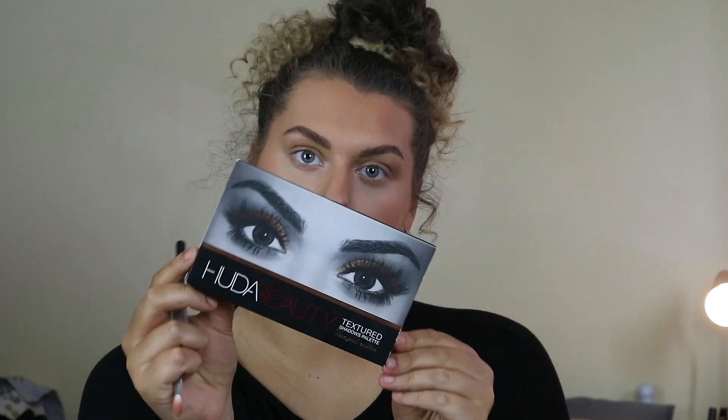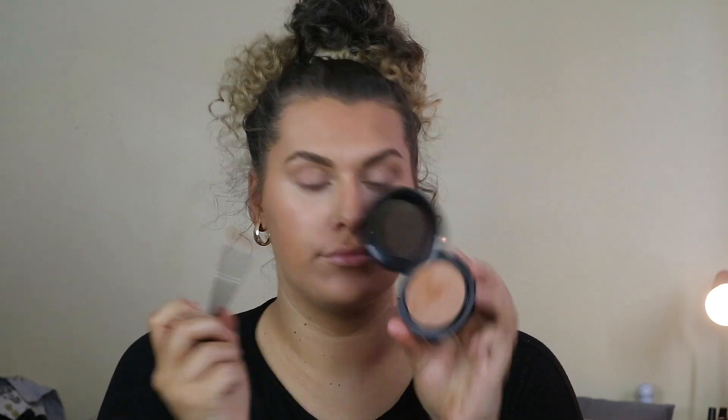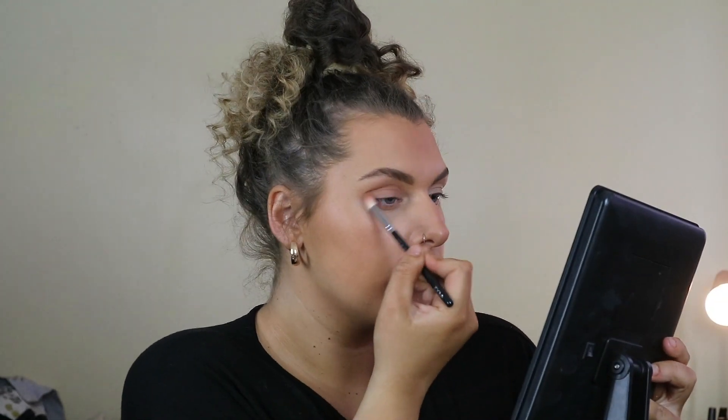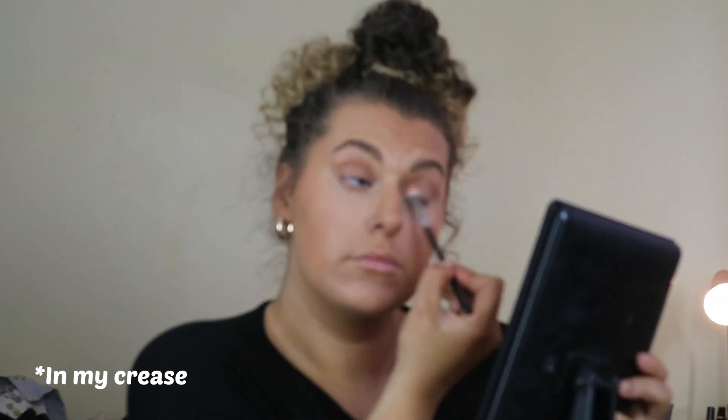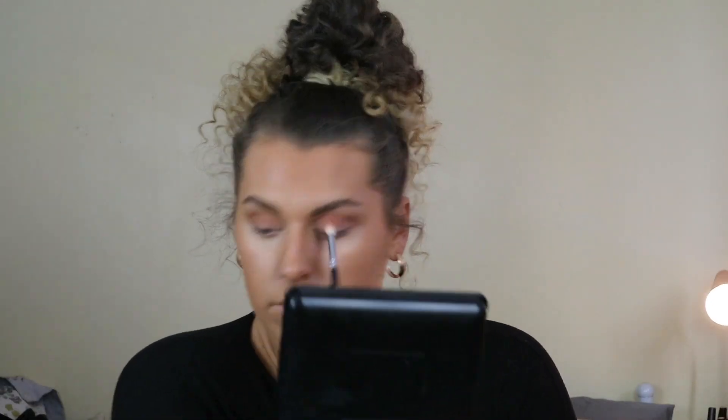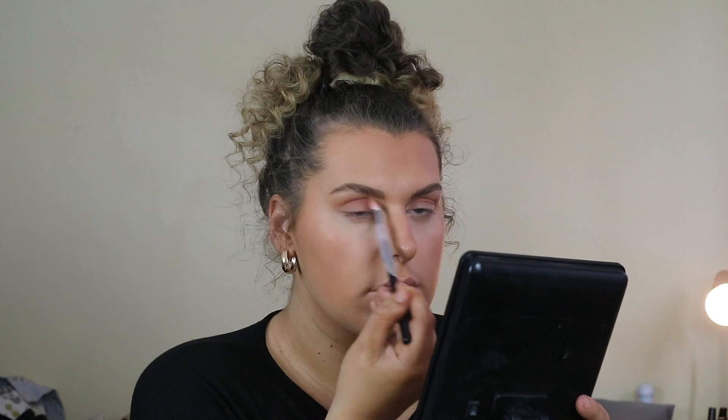Then I go in with the Huda Beauty palette, taking the shade Bay on a brush and brushing it all over my eyelid. Then I use the bronzer I just used on my face along the lash line. I also go in with Shy and Sandalwood, putting that in my crease — the Shy color is a bit mauve/pinky — and then I go in with the same colors under my lash line too.